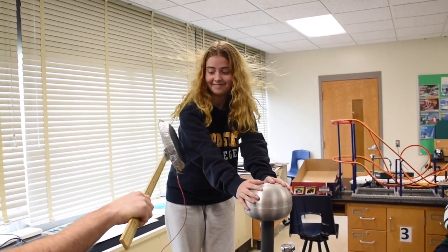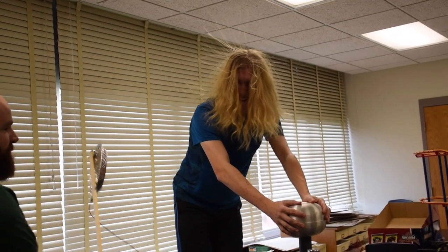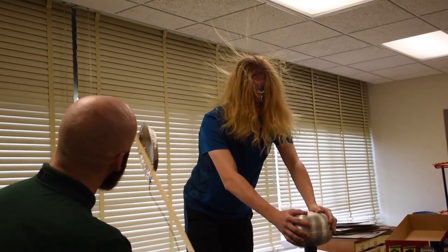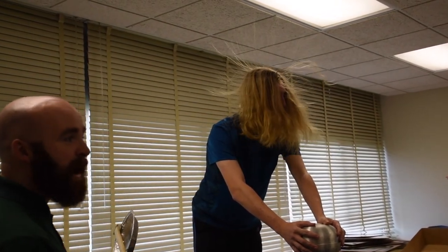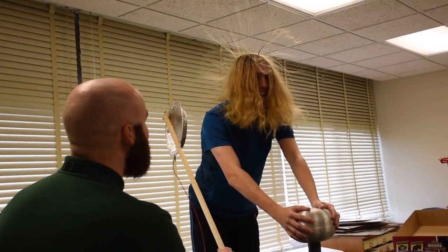Look what happens to her hair when I shock her. Does that hurt? No, it doesn't. It's so weird. Every time I shock him, I'm gaining some of his negative charge, and his hair is repelling a little bit less.